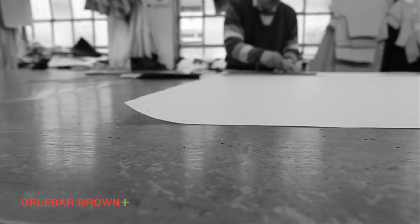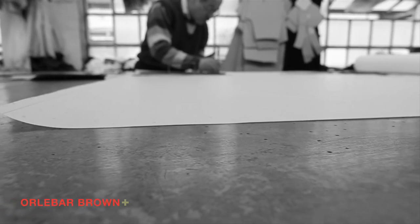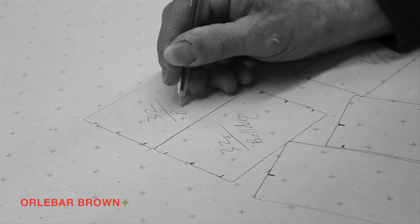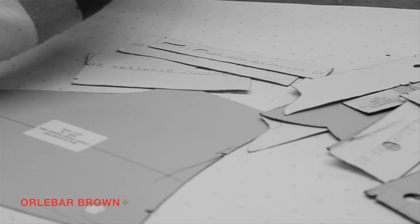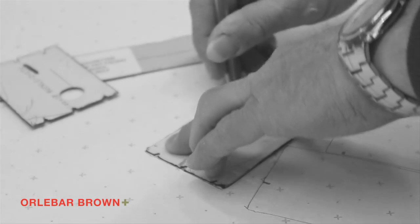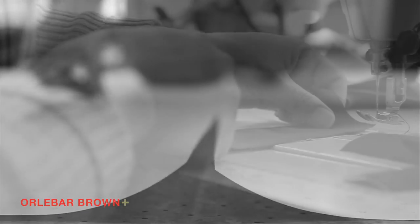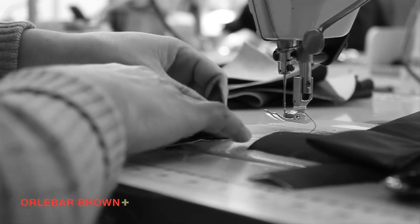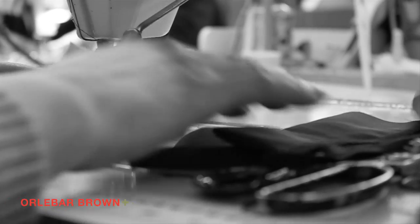With our factories based in England and Portugal, the process of putting a pair of shorts together starts with the pattern. As with a pair of traditional suit trousers, there are between 17 to 20 parts to each pattern. The patterns are laid and then cut by hand. The process of stitching, overlocking and fusing then begins, with the work all being carried out by hand.